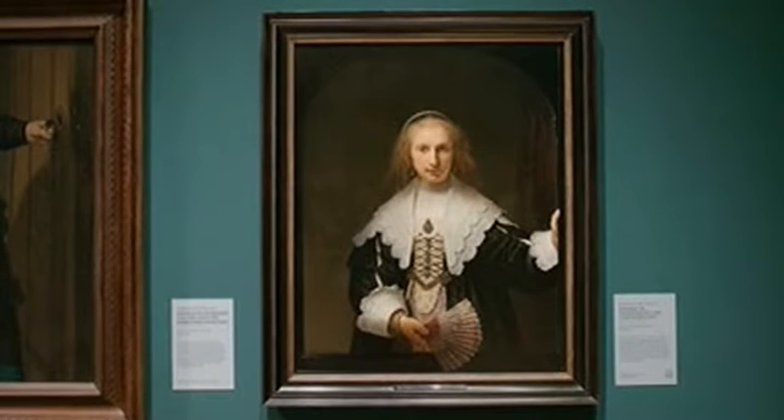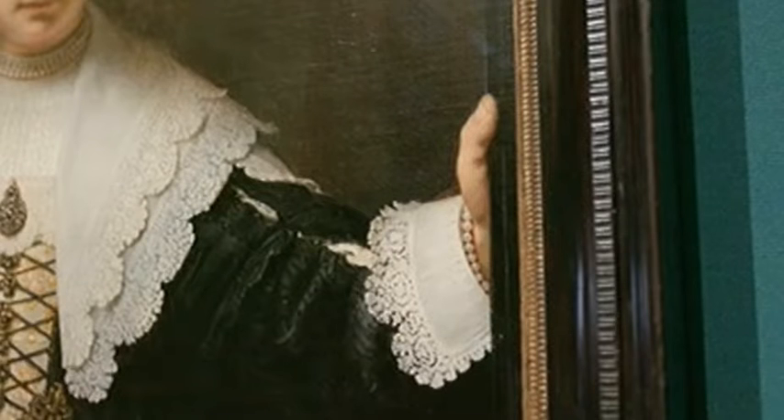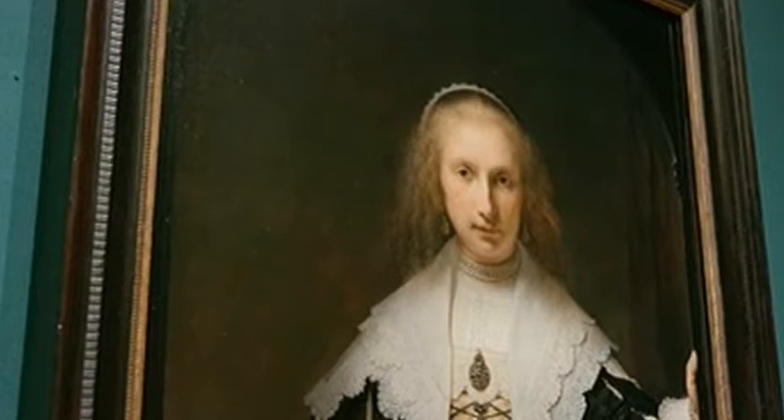It's as if she's coming out of the frame. The fan comes into our space, her thumb goes over the frame edge — it's a really modern idea, it's almost spooky sometimes. And imagine the lighting she would have been in; it might have been a much more subdued but random light, maybe candles. That spookiness would have been even more pronounced.